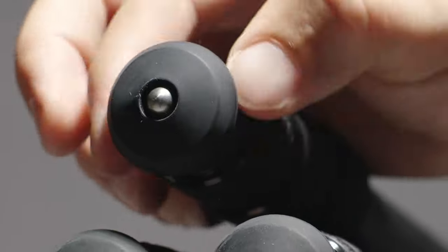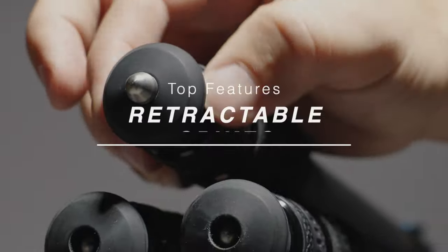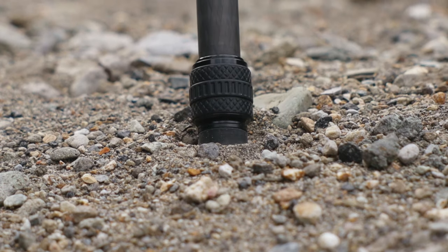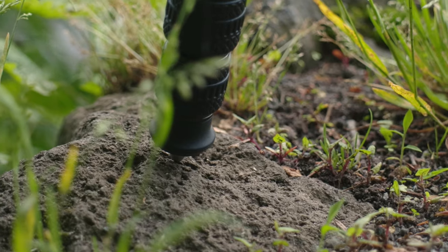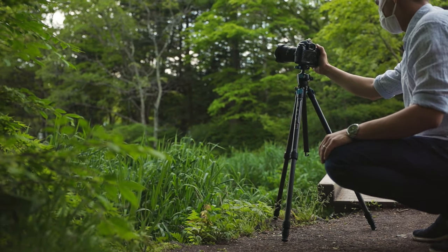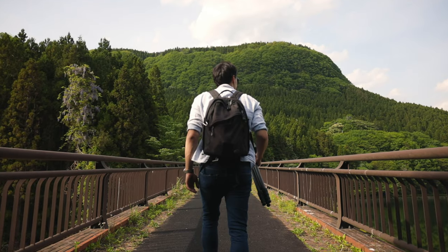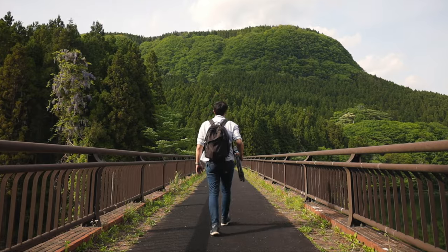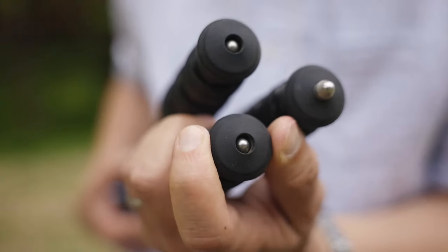Speaking of legs, another useful feature is the retractable spike built into the rubber feet. In the past, if a location I'm working in has different surfaces, I would have to carry around separate spike feet and screw them on when needed. When travelling, we generally all want to carry less, and having the spike feet built in just made it a lot more practical.